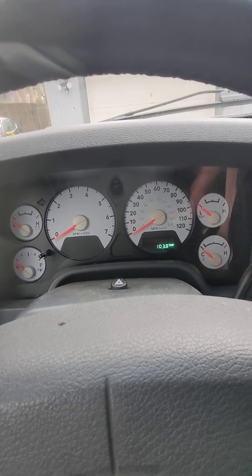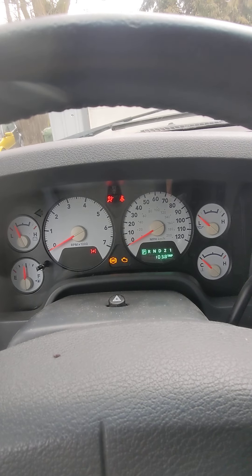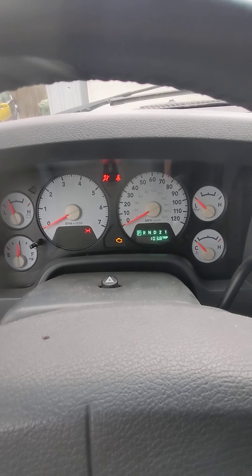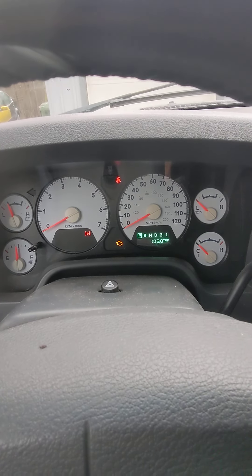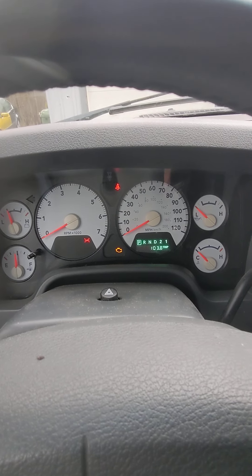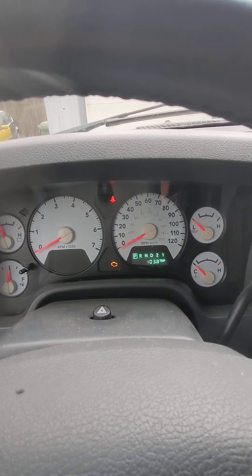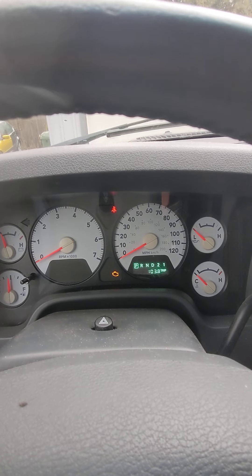I'm gonna turn it on again — turn the key — and it should have disappeared. I do have an engine light, but that's a separate problem; that's my gas cap. But yeah, 'Change Oil' is gone.